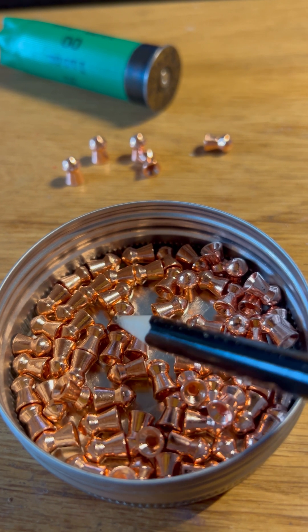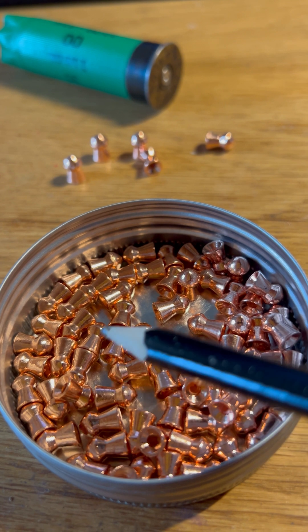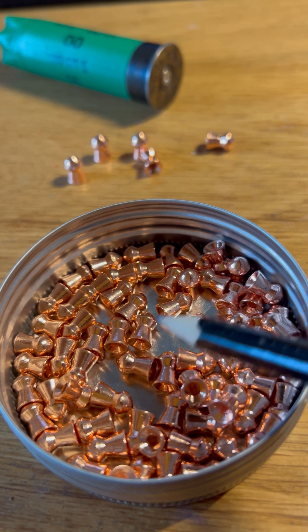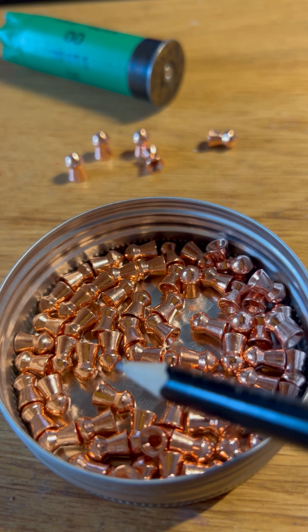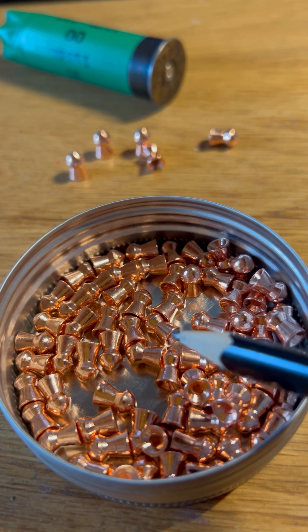The fact that they've got copper on there makes them a lot safer to handle without any fear of getting lead dust on your hands. It also provides some added strength and rigidity to these pellets. These particular ones are the Barracuda Power by H&N Sport pellets.